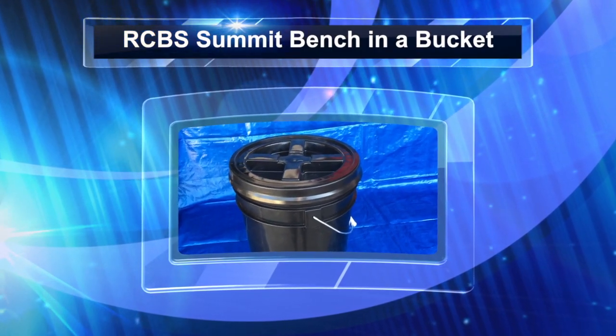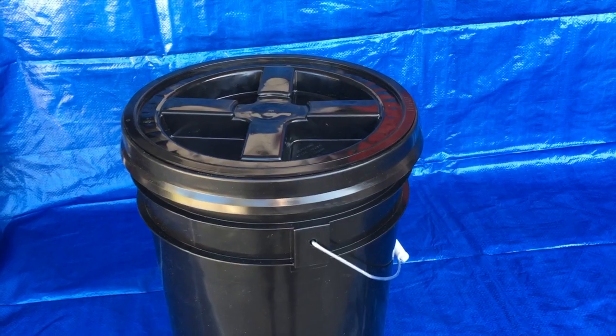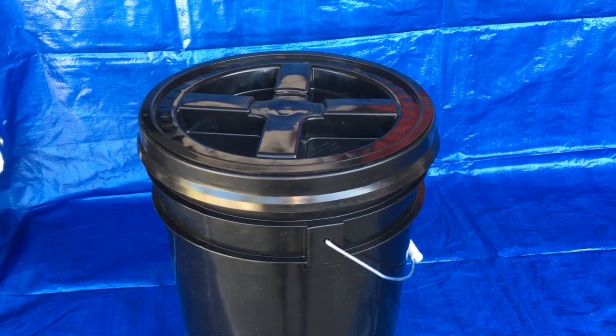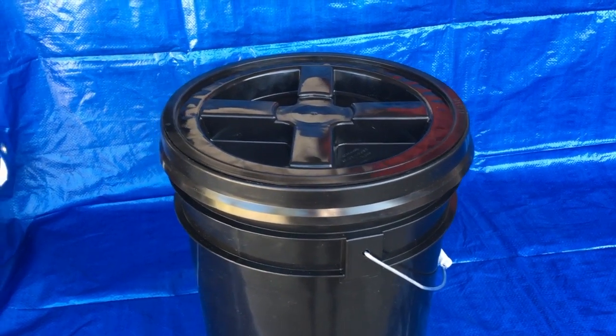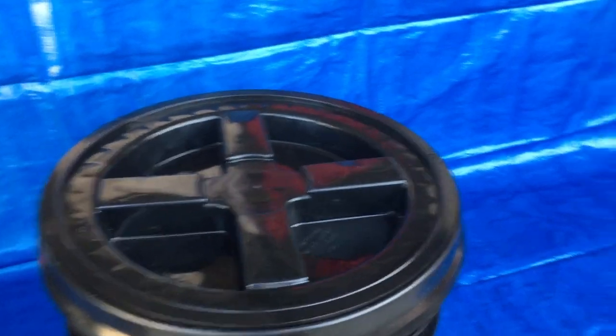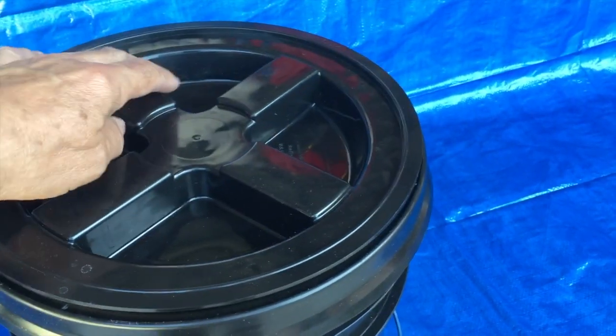A lot of people on the web and YouTube seem to be pretty smug when it comes to their RCBS Rock Chucker. It's a good press, but I need to have a mobile rig. So can your Rock Chucker do this?